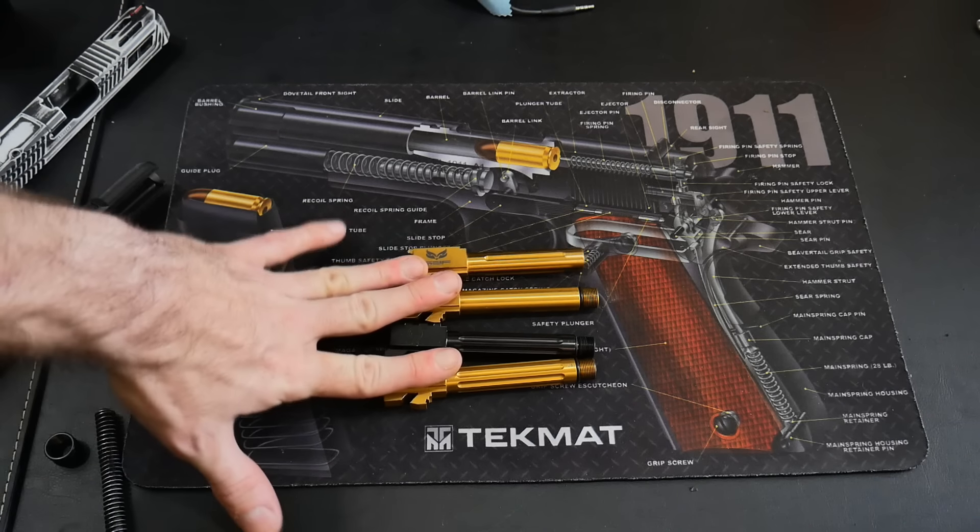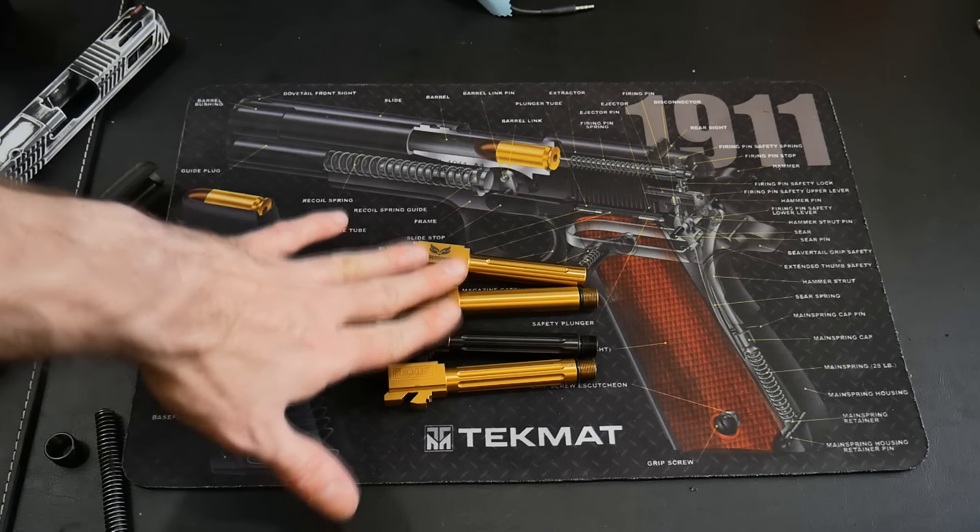The ones that aren't fluted won't dissipate heat as quickly. But they all have solid lockup and they all perform well. If you want a shorter threaded barrel so your compensator fits closer, I would say either go with the Insane or the Agency because those two are identical in length. Let's jump up top and talk about the price, coupon codes, and my final thoughts, then we'll wrap up this review.